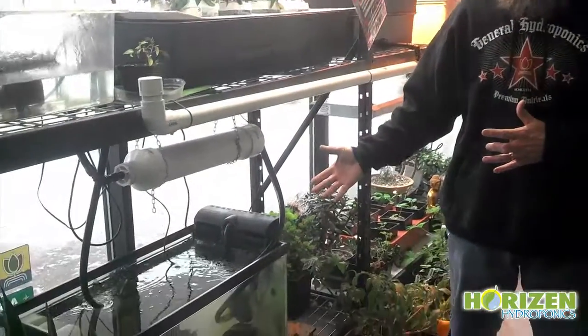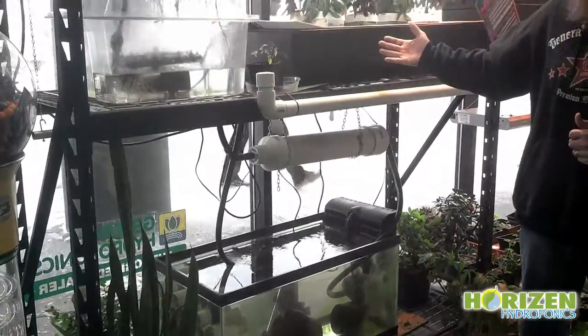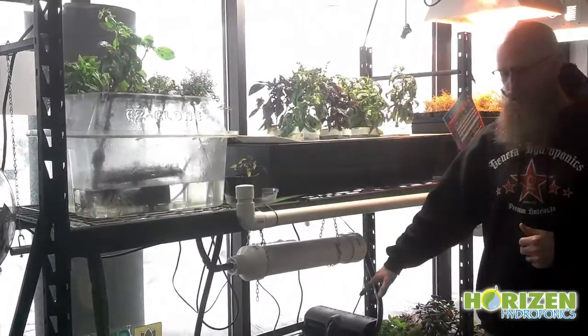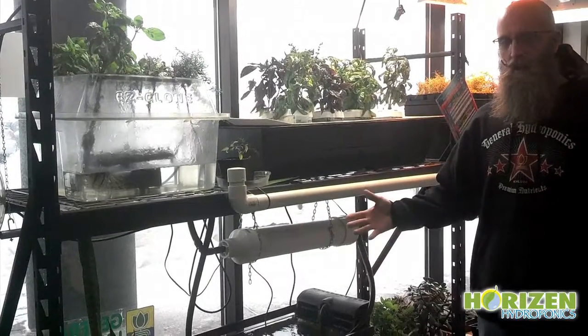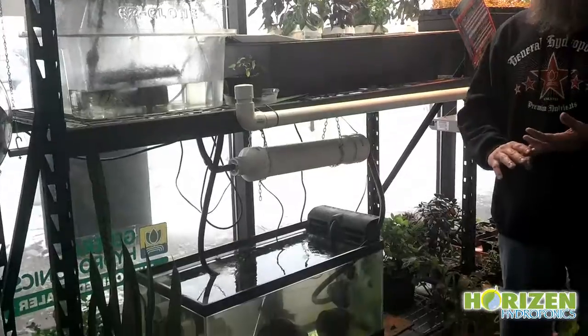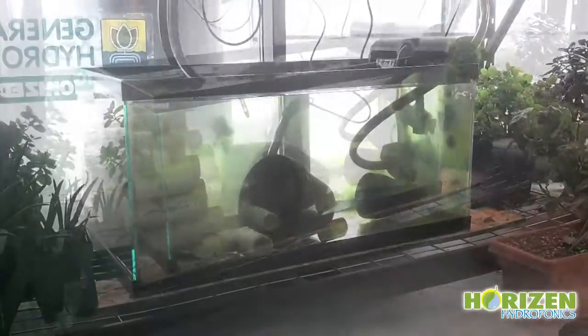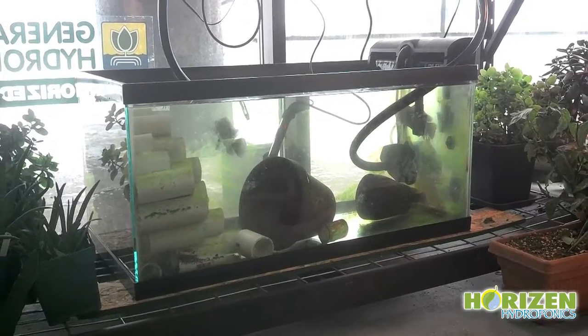The other thing we have questions on is our breeder tank. We have a small 40-gallon tank set up with approximately 4 fish right now. Should it be an aquaponics system? We have this NFT system recirculating with our breeder tank. We're not getting any babies — so is it pH? Is it temperature? Should it not be an aquaponics system? How many fish should we have? How do we do the sexing of the fish?